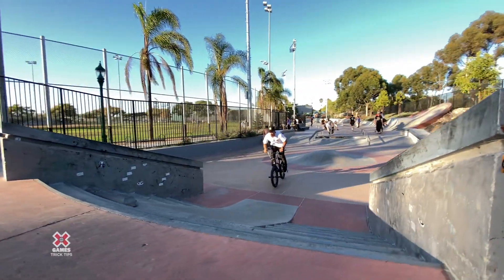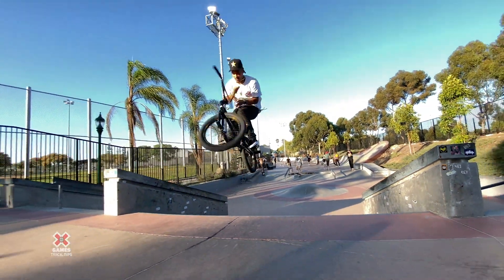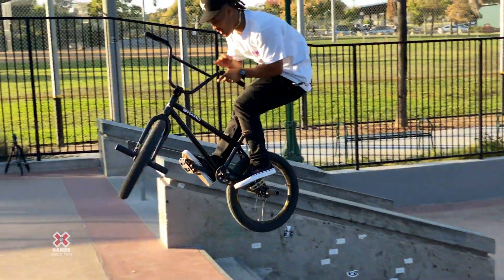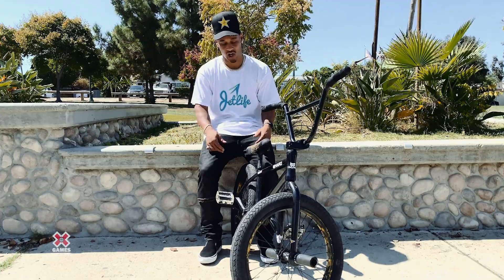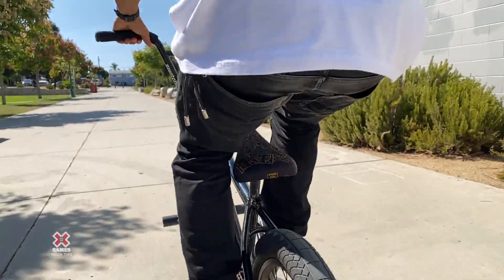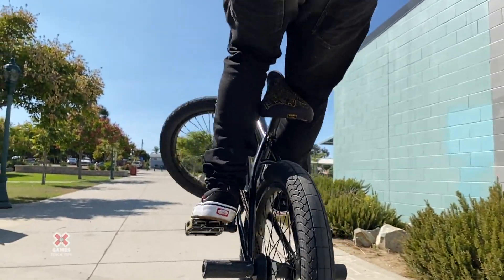I suggest finding a fly-out where you have a little extra time to do the bar spin and don't have to worry so much about the strength you need to get it up high enough. I also lifted my seat up, which helps a lot when it comes down to pinching. It's almost like I'm pinching with my calf or right underneath my knee.